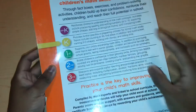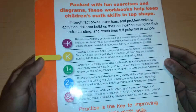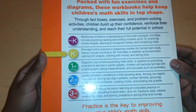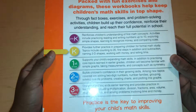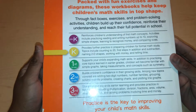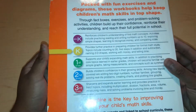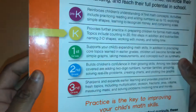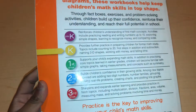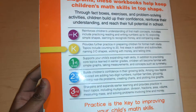It explains what each level does — packed with fun exercises and diagrams. These workbooks can help keep children's math skills in top shape through fact boxes, exercises, and problem-solving activities. Children build confidence, reinforce their understanding, and reach their full potential in school. I don't have the pre-K level — I don't know if they have one. If they do, let me know in the comments if you want a flip-through of the pre-K.